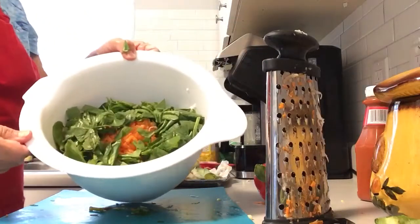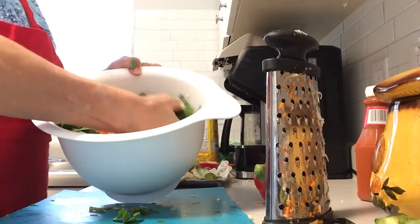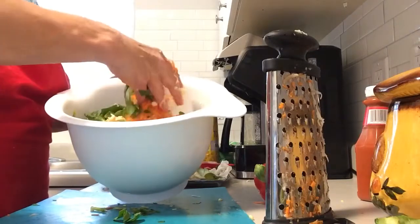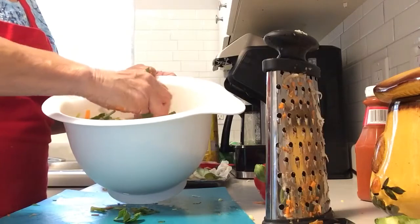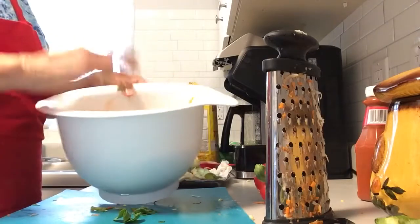So this is it here. I've got potato, carrots, leeks, peppers, and spinach. Now I'm just going to do up the binding agent for it.